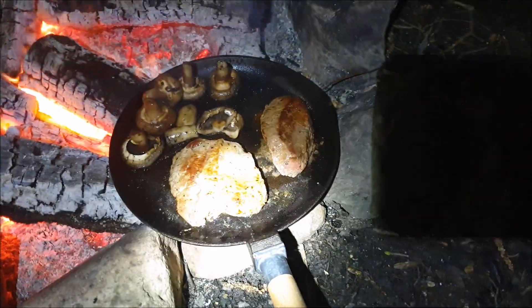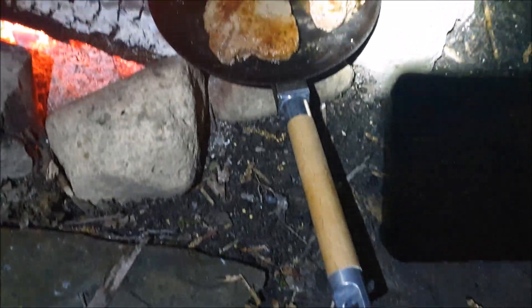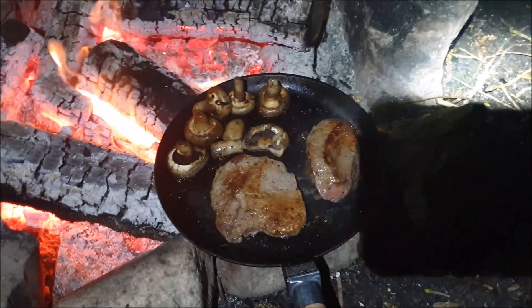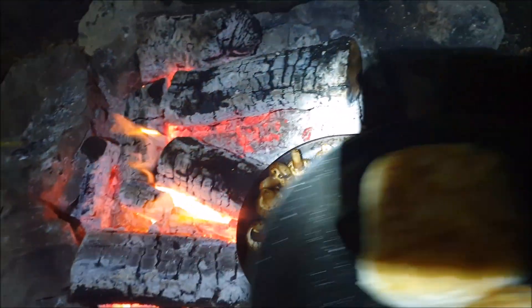I'm going to do a proper review on this one tomorrow, just to get the light right — it'll be easier. It's got a removable handle as well, and it packs away nicely in a little bag. So I'm just showing you what we're having for tea now, with a couple of Jane's nice baps.